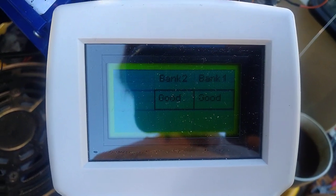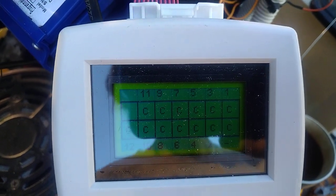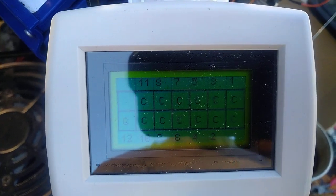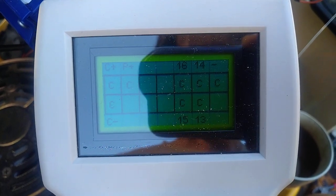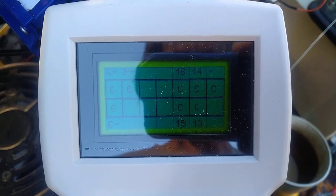Bank one, bank two — good. C is correctly wired: C C C C C C, and the last one doesn't have a wire in it. Oh yeah, give myself a high five — C plus, C minus — everything's all right.